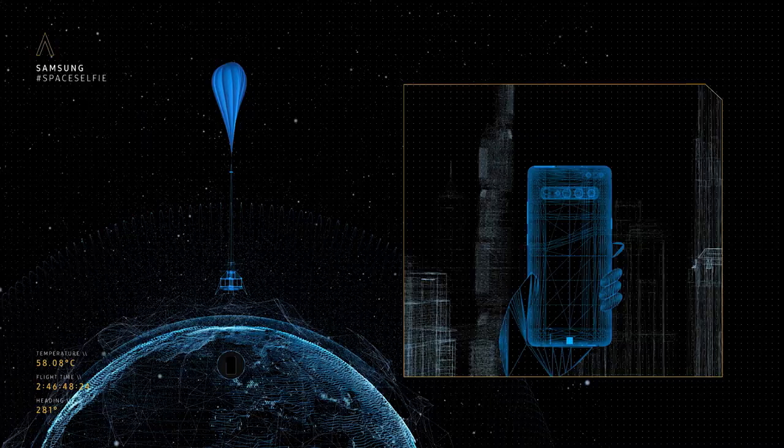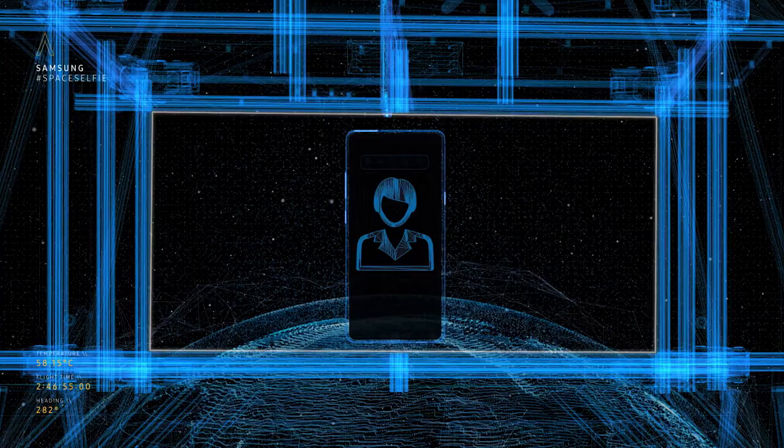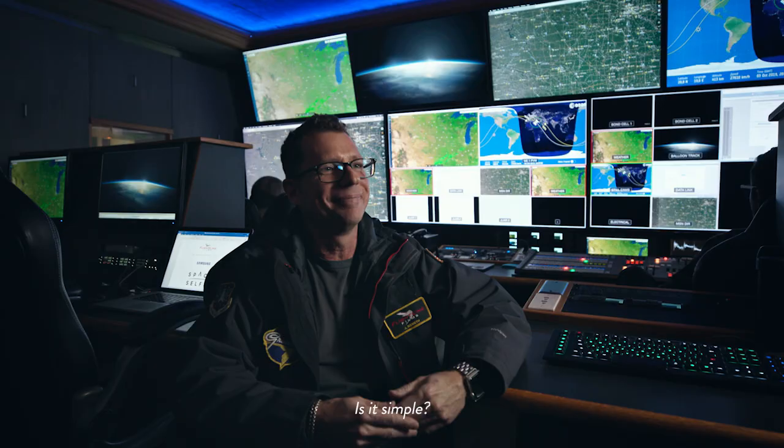Users submit their selfie. These are then sent to the flight module where it's displayed on the S10. It's then photographed, sent back down that communications network back to the users. It sounds pretty simple. Is it simple? It's not simple.